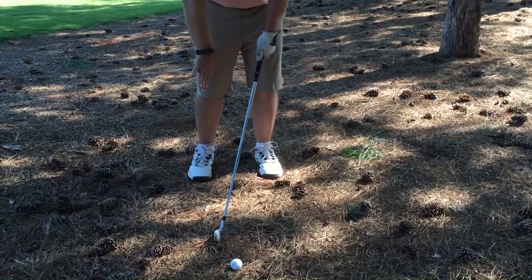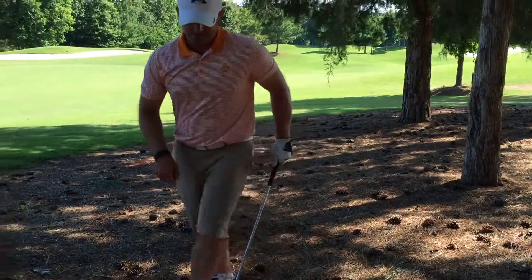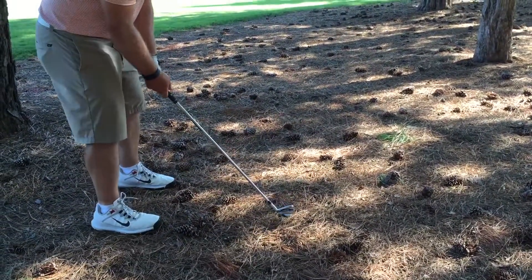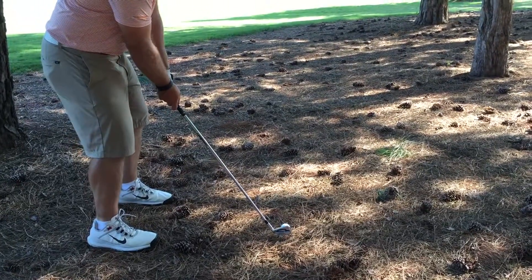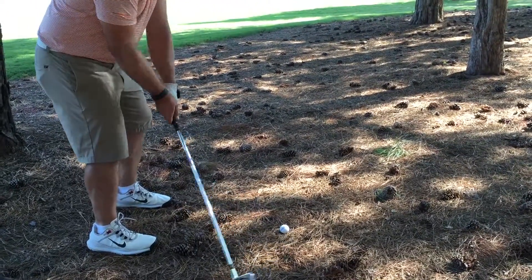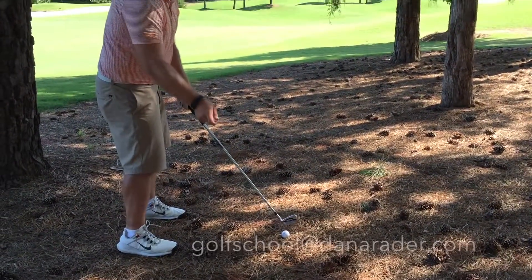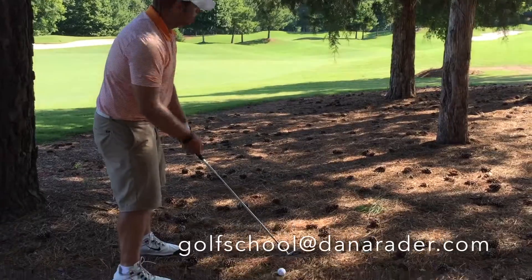I'm going to move it just slightly to the right when I hit this. I'm going to put the ball slightly back in my stance — slightly. I'm going to put my hands a little bit more forward, and when I hit the ball, I want to make sure that my hands are still in front of the ball so as to not add loft to the golf club.